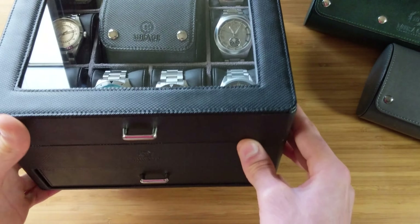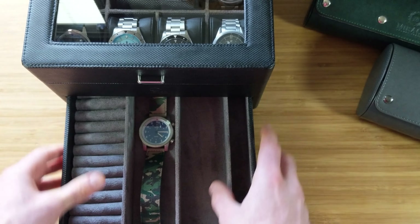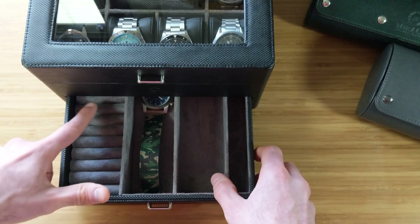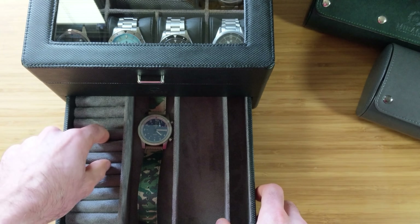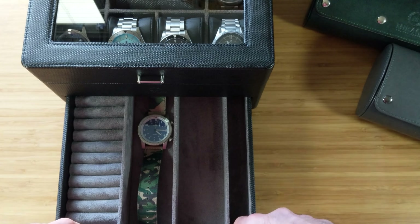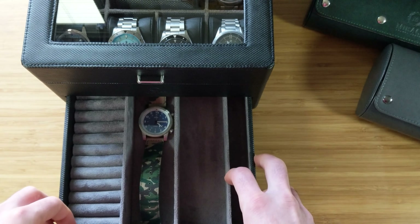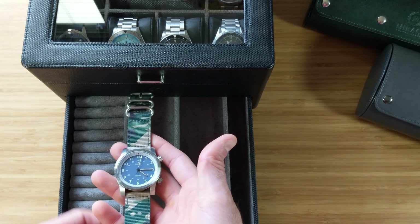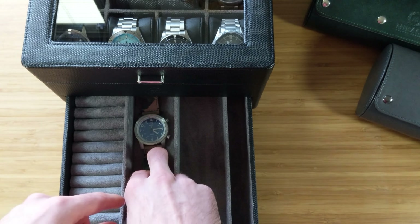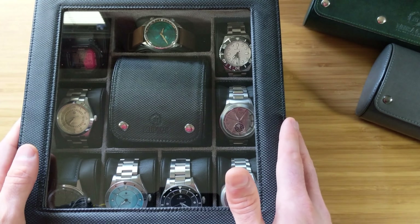Down at the bottom there's a smaller drawer — we'll be featuring the Robus Ranger that's currently in there. On the left-hand side there are slots for rings, cufflinks, and similar accessories — an area I probably won't use much personally. On the side you can store spring bars and extra straps. There's additional storage at the bottom as well, which I personally use for watches on straps — you can just lay them across there and it works just fine.